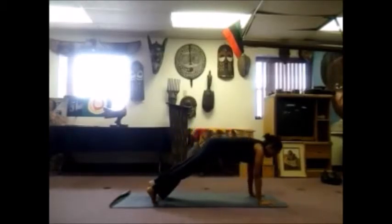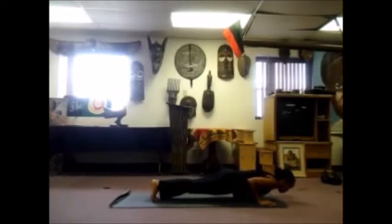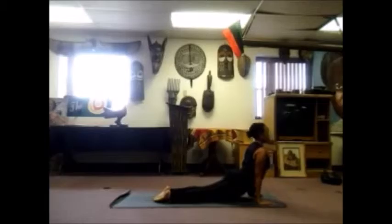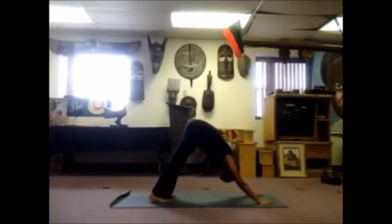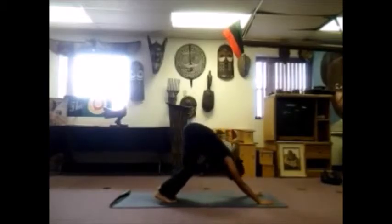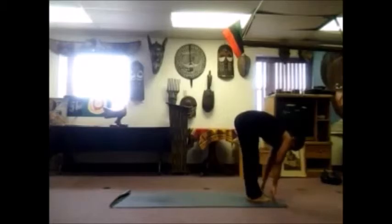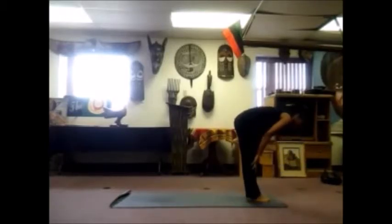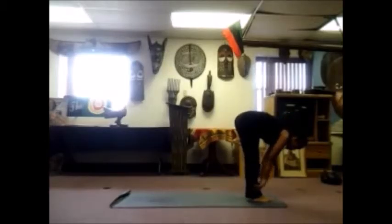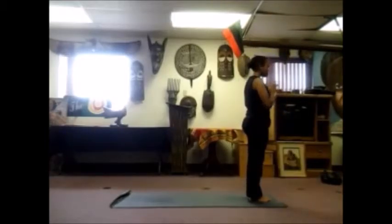On the next inhale, shifting forward into plank — great for upper body strength. Exhale, lower down, chaturanga. Chest comes up, inhale, relax your shoulders down your back. And as you exhale, curl your toes, tailbone up and back. Bend your knees, look forward, right leg up, left leg up, forward fold. Lengthen on the inhale, flat back, long legs. Fold on the exhale, relax your head and neck. Bend your knees, sweep your hands out and up, reach up high, palms touch. Exhale, hands out and down to your heart.